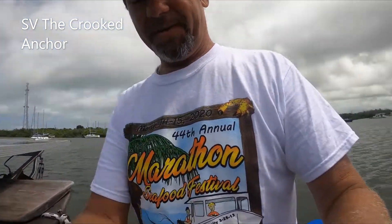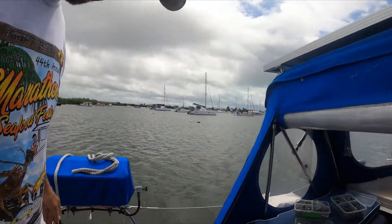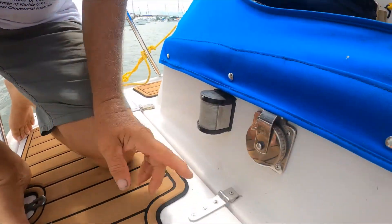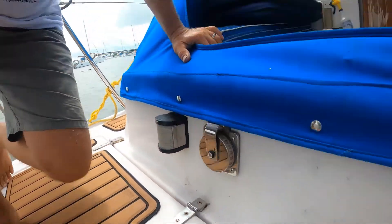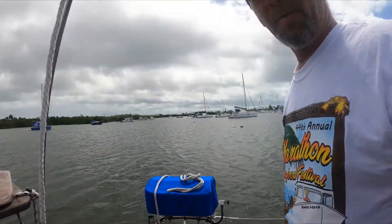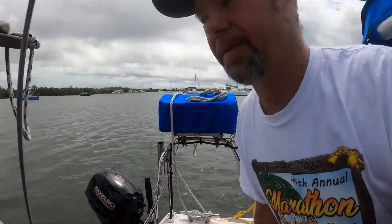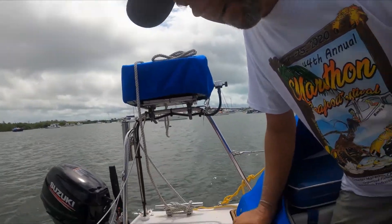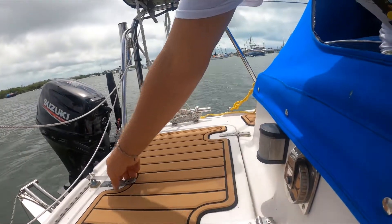Hey guys, Captain Kent here. We got another project today — we are going to work on these hinges. We found a leak in our stern port berth, right here on these hinges.